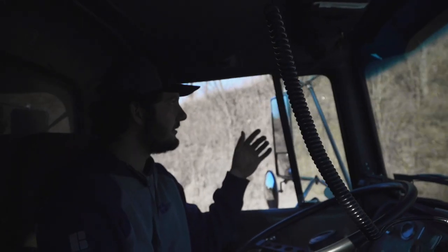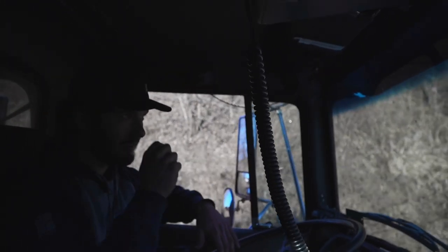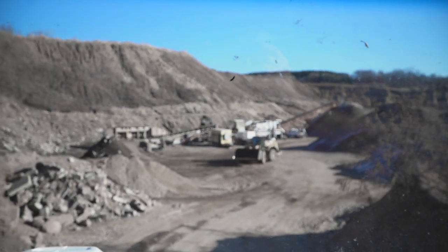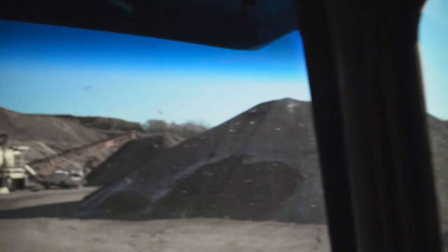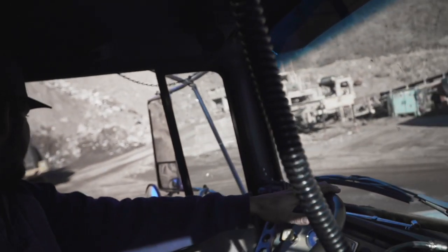Up here is where you dump the rubble or asphalt concrete — they push it over the edge, scoop it from there, put it on the crusher, and crush it. That's where you get the recycled concrete Class 5. All this washed rock over to the right — three- to six-inch, inch-and-a-half, three-quarter inch — it's all perfectly clean washed rock.